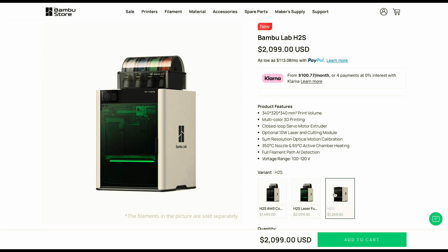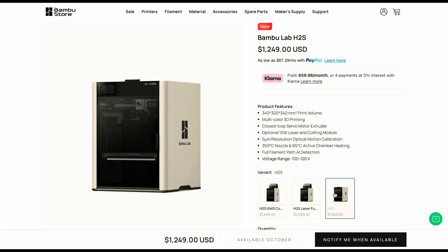You can get it without the AMS combo for $1,250, and for $2,100 you get the laser module, which I don't have.